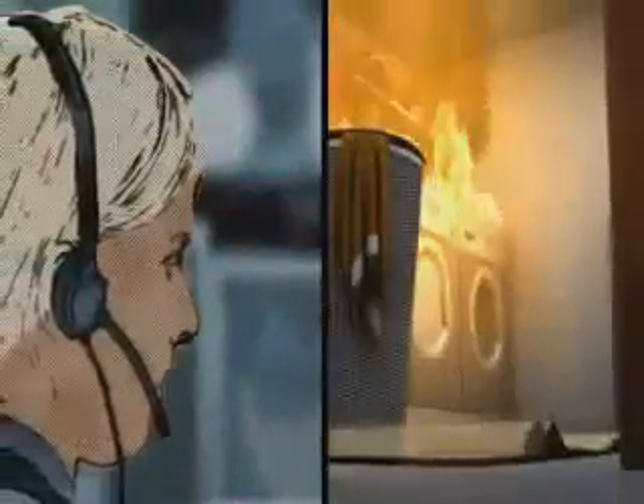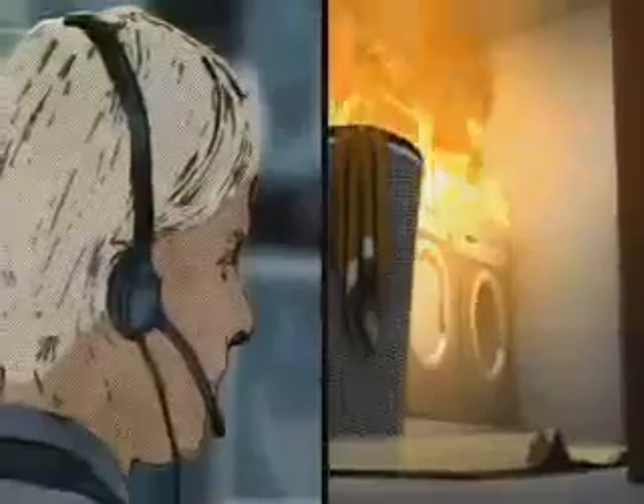An incoming emergency call — a fire is reported in a basement. Heat and fire gases concentrate at the top of the room just below the ceiling. This can cause flashovers or backdrafts, which are extremely dangerous for firefighters.